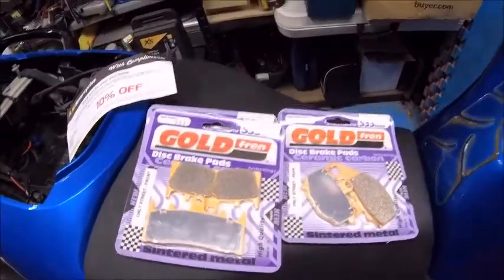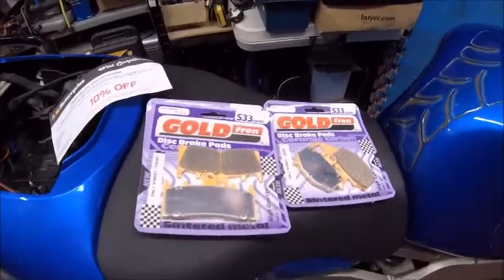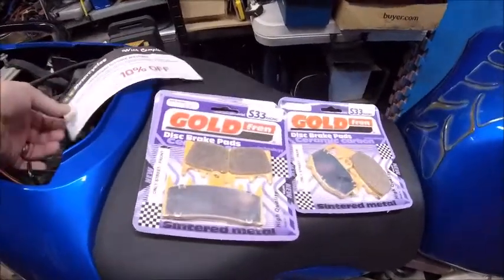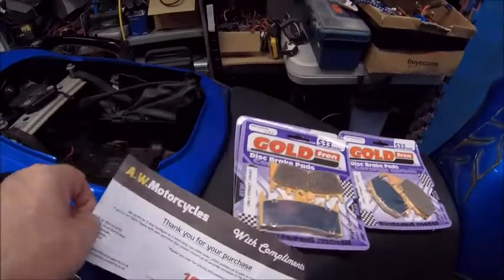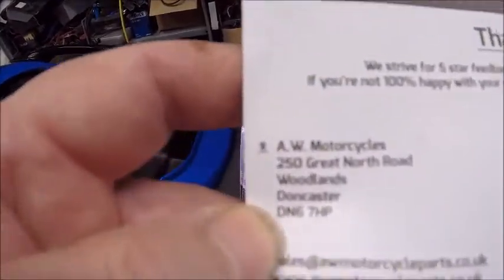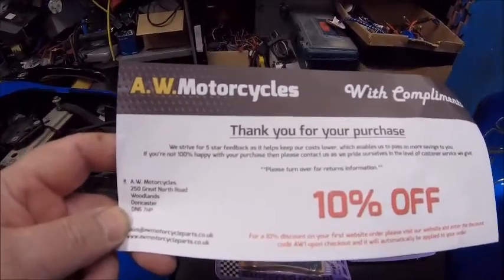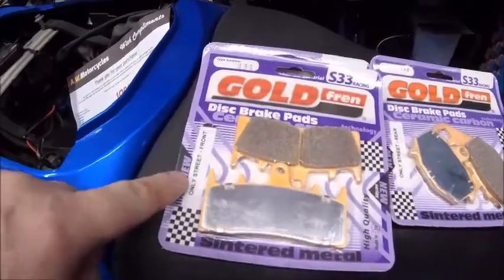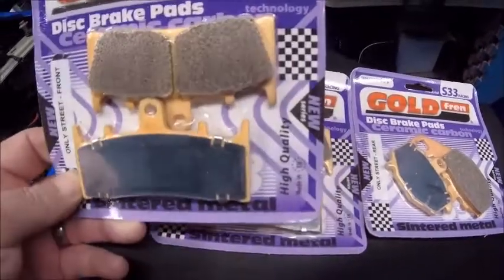The brakes on this I don't think have been done for a couple of years now because it just hasn't been used, to be honest. So I would think by now the brake pads are probably getting a little bit past their sell-by date at best. I've got these off the internet - from AW Motorcycles, who deal on eBay, of which I've got 10% off my next order. They're in Doncaster.